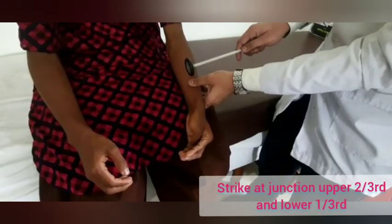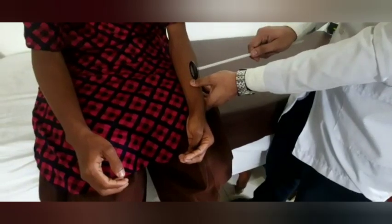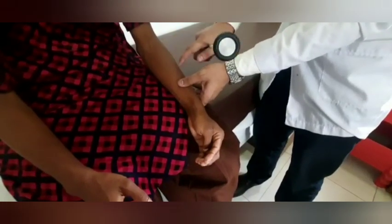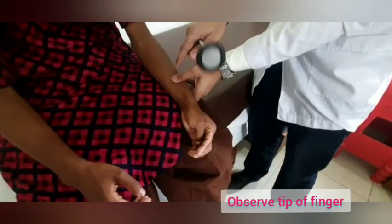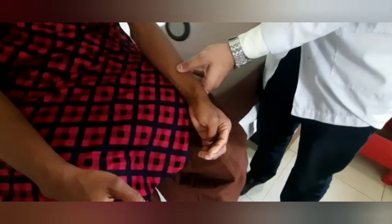We have to demonstrate like this. In normal condition, the contraction should be seen in this area, but now in this condition, the contraction is seen in the tip of the finger. This is the inverse supinator reflex.